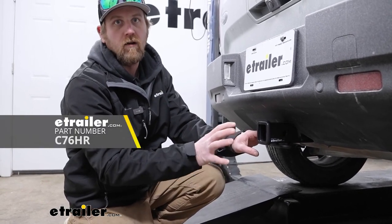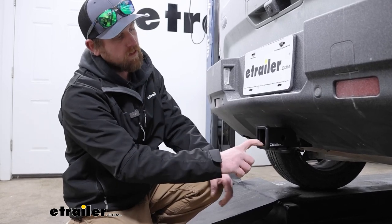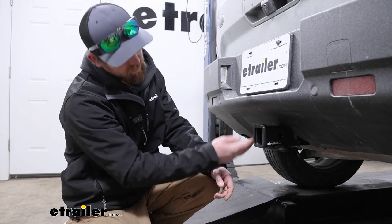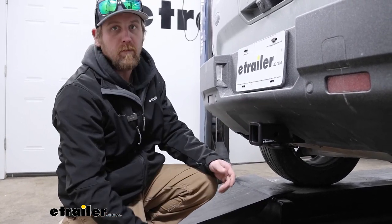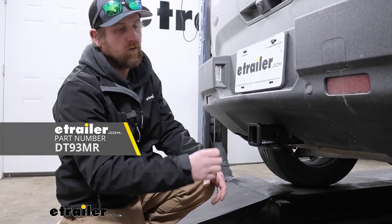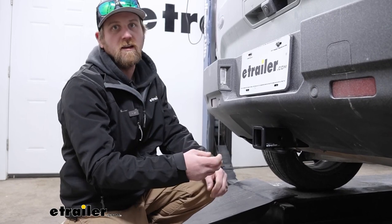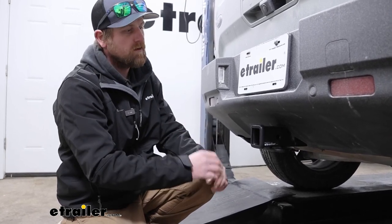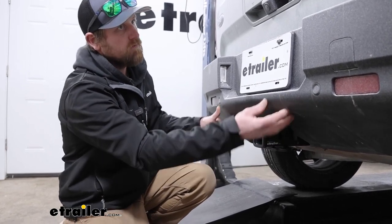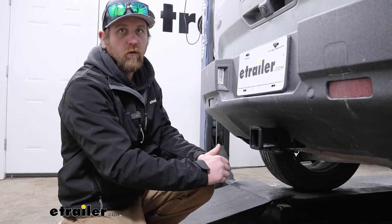There's a Curt hitch with a high gloss finish if that's what you're looking for. The eTrailer one I'm personally a fan of — I think it looks the most factory. It's more of a matte black and kind of matches the bumper a little bit better, at least in my opinion. And then the Draw-Tite is kind of in the middle, more of a semi-gloss type finish. But the installation is a little bit different. The Curt and eTrailer are going to be the same. The Draw-Tite, you actually have to remove the whole rear fascia.